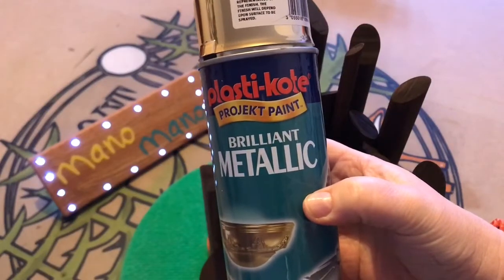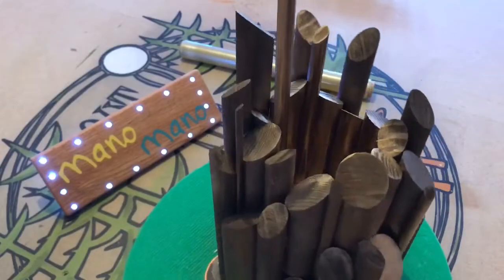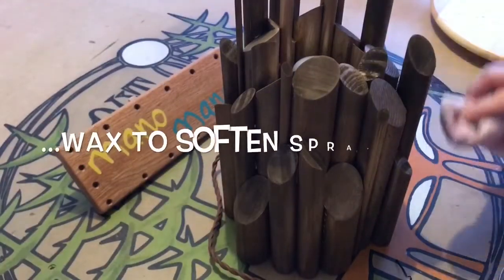I then removed the cling film covering and gave the entire outside of the lamp base a nice gentle spray coat. I gently sanded and then rubbed the wet paint with some dark wax. This gave an overall bronzed effect to the outside of the base — I was really happy with how this turned out.